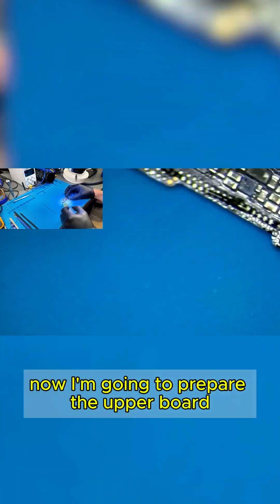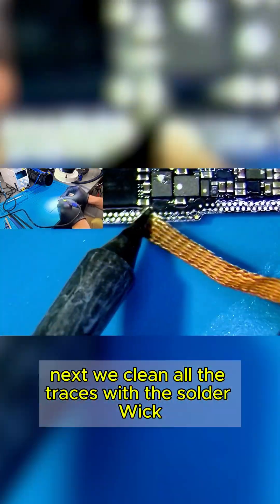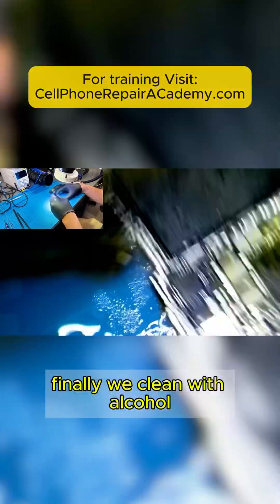Now I am going to prepare the upper board and solder it back to the lower board. First, we add flux to the traces, then apply low-temperature solder with the micro pencil to facilitate cleaning. Next, we clean all the traces with the solder wick, being careful not to remove any components. Finally, we clean with alcohol.